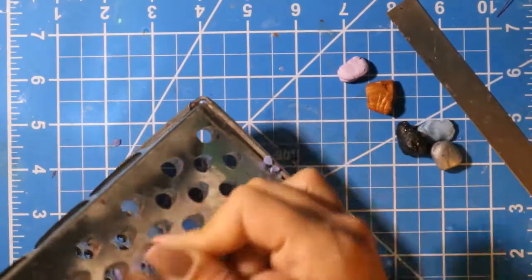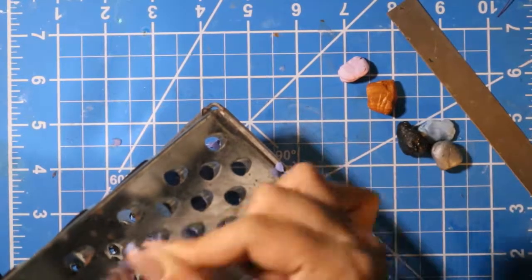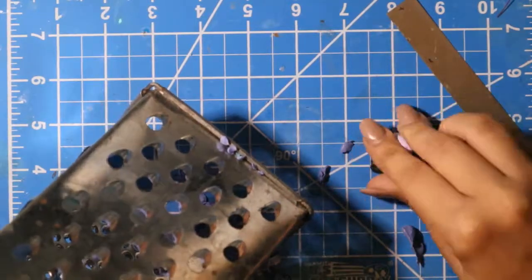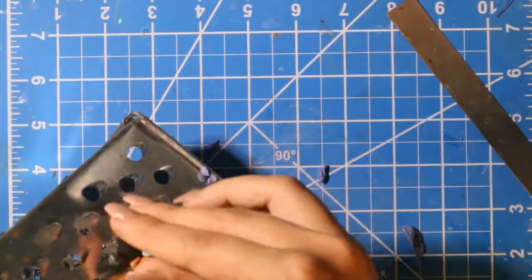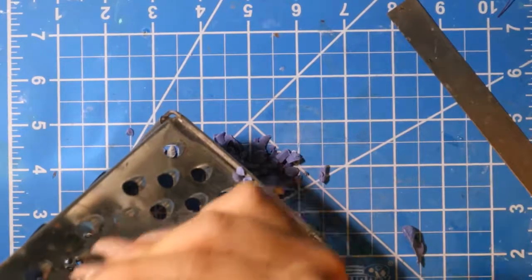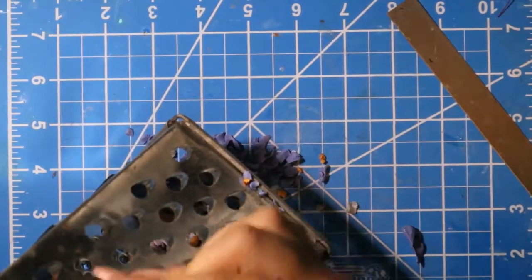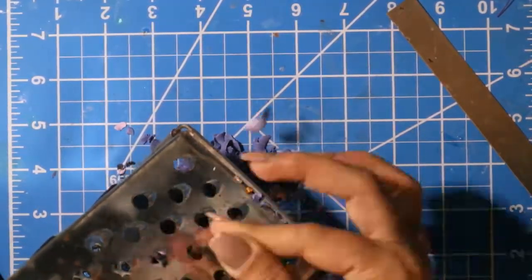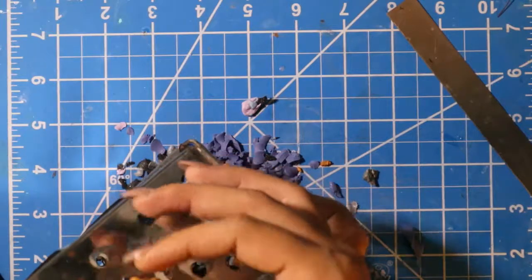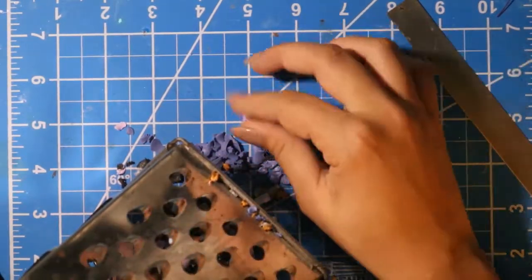Be careful with these graters — they are so sharp. I swear I have ruined nails doing this. So I'm just going to grate the clay, put it all together like in a ball, grate it up, and this is what it's going to start looking like. I wanted like separate pieces, so that's why I'm trying to keep the pieces as separate as I can.